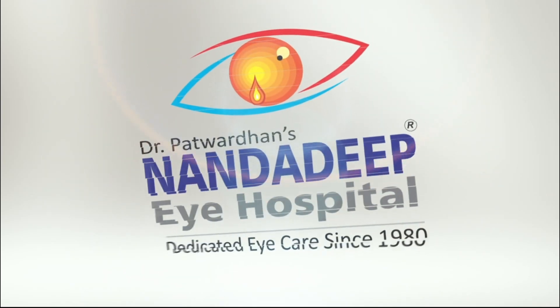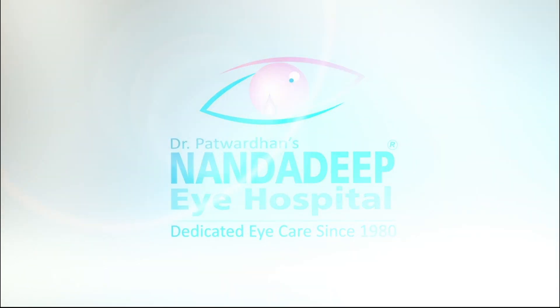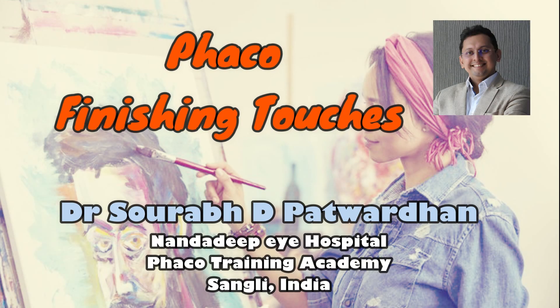Hello, I am Dr. Saurabh Patwardhan from Nanda Deep Eye Hospital, Sangli, India and FACO Training Center. In this video, I will be speaking about FACO — the finishing touches.